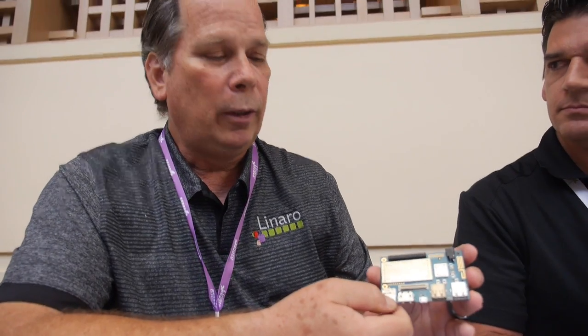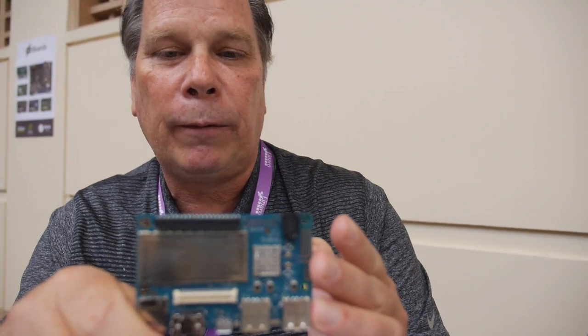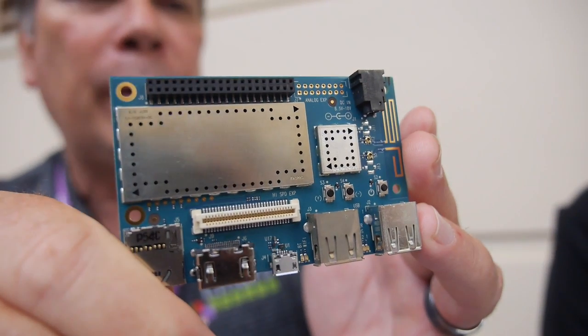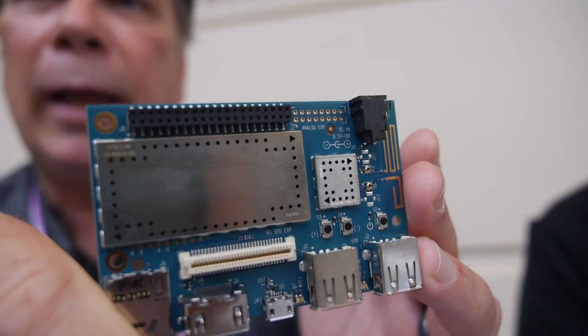One of the key things is this board has an open-source GPU — it's the first board you can get your hands on at a reasonable price that has an open-source GPU. It uses Freedreno, so this board is nearly 100% open-source. It does have a locked bootloader, but after the bootloader it's all open-source. That is amazingly cool for folks in the open-source community and for folks doing development work with specialized things like robotics and UAVs.